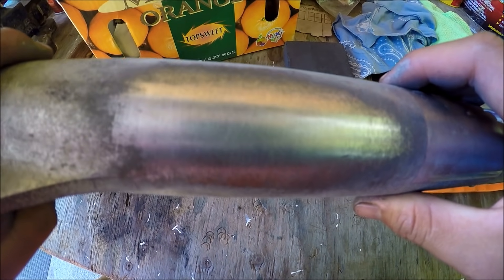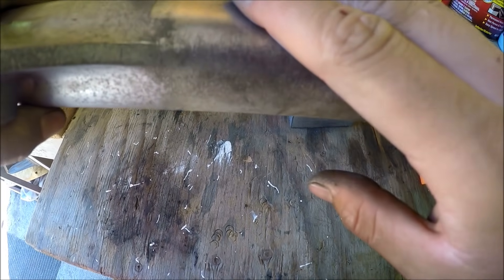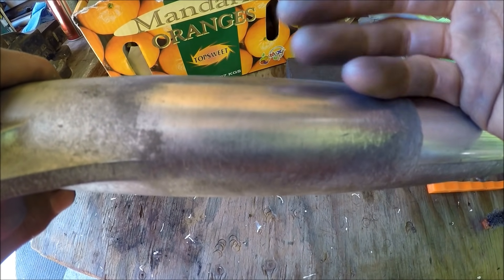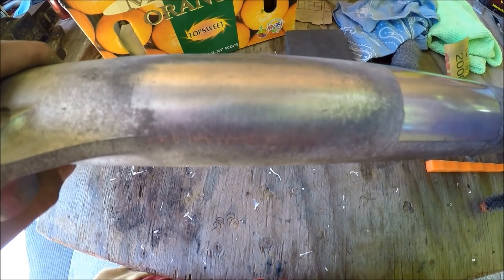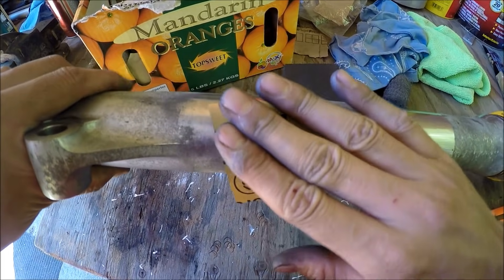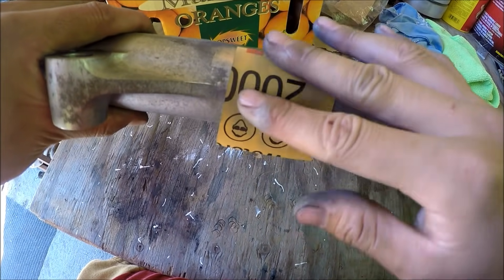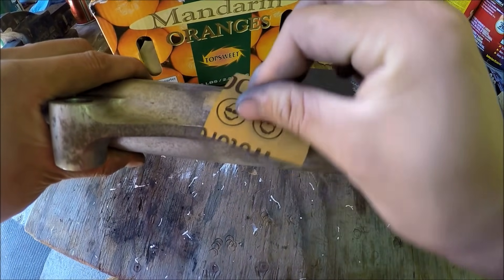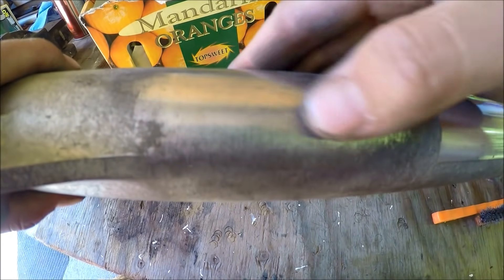So if you look closely, that's what the 220 grit looks like. What you want to do is go over it with 320, 400, and just whatever you want — if you're gonna go up to 2000, do it. Just keep on going up with the sandpapers till you find a smooth finish. I'm up to 2000 already — that was kind of quick, but you get the idea. You just go up higher in grit and sand this down till it looks smooth.